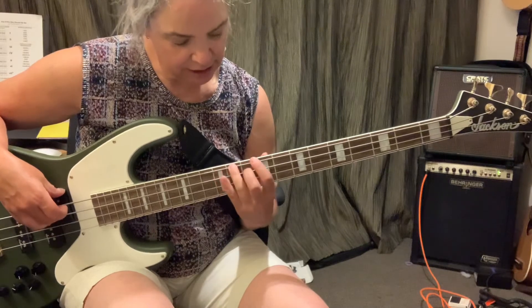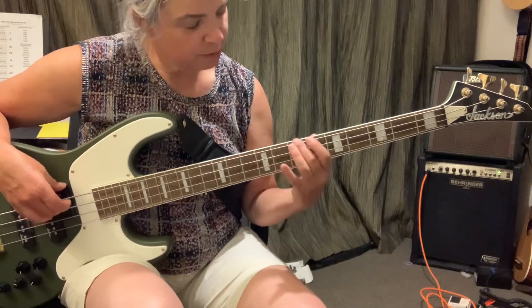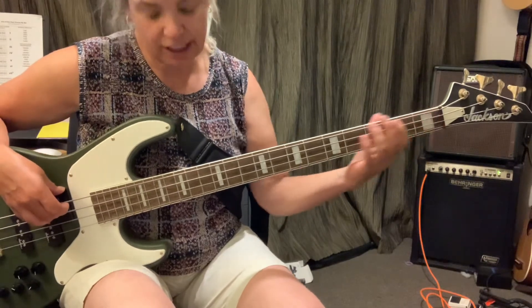E, D sharp, D, C sharp, C, B, A sharp, A, D sharp, G, F sharp, F, E.